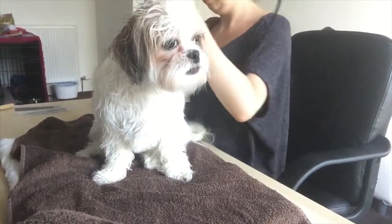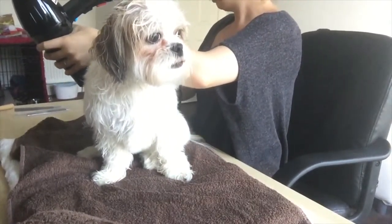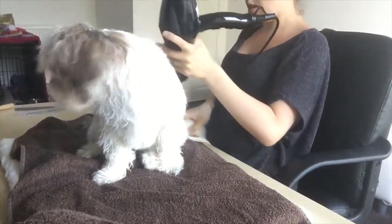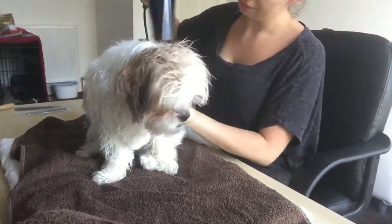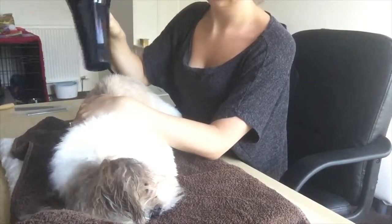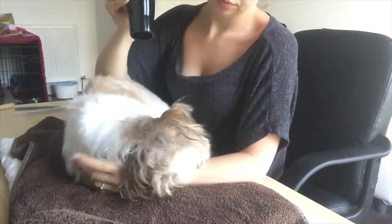I do really find it a nuisance having to hold the dryer - holding a hairdryer and brushing and trying to hold the dog at the same time. I feel as if I need more forearms! So I have looked into a professional blaster which we are going to purchase next week. We are very excited for this because it means I can have hands free and have full control on brushing and holding the dog at the same time.